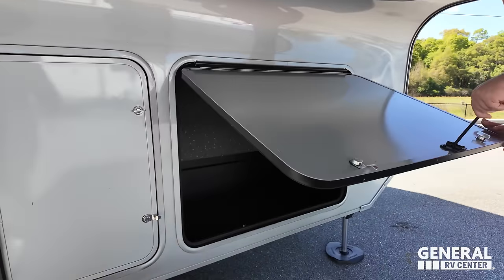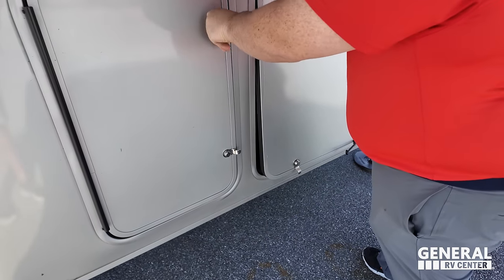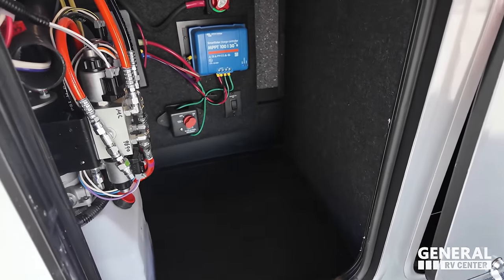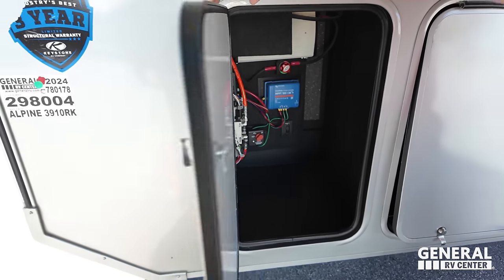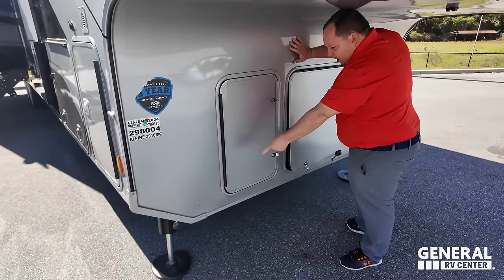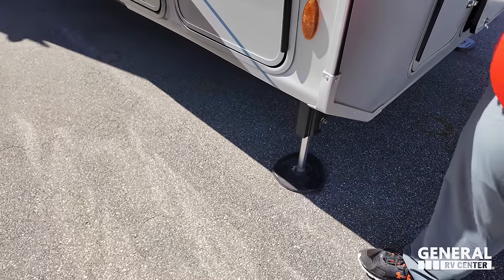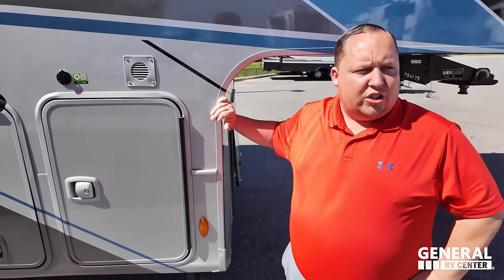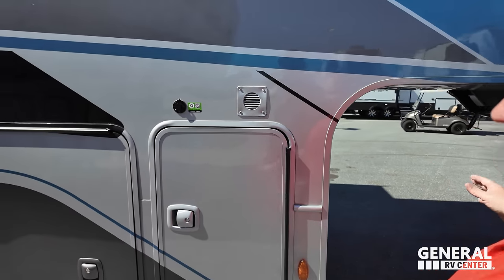Down here there's a cutout for a generator. And here is your solar charge control and your hydraulic reservoir for your slide-outs and auto leveling. Now look at these new Lippert — it is a six-point hydraulic auto leveling. It looks like they're doing something to kind of replace the snap pads. Interesting — I wonder how that's going to work out.